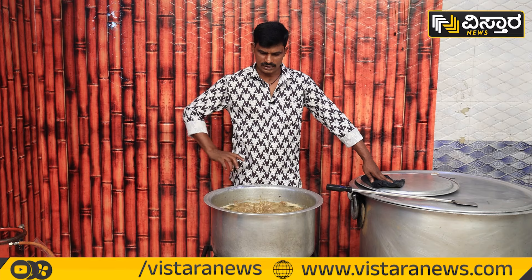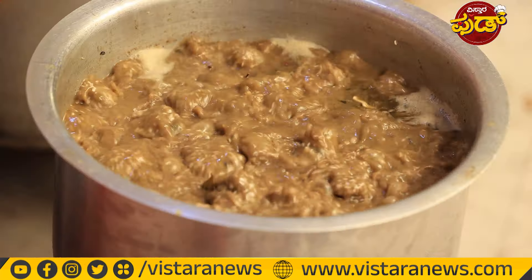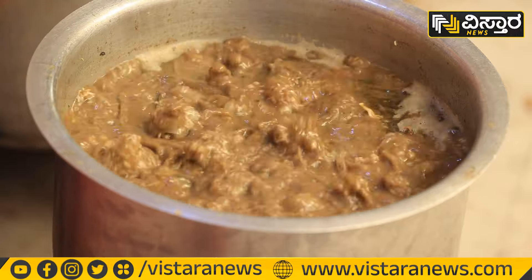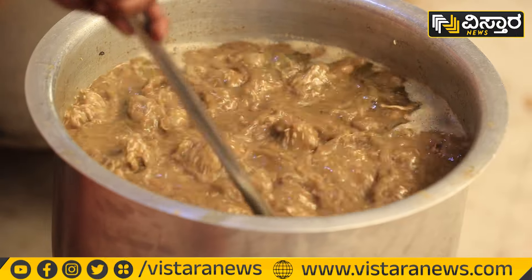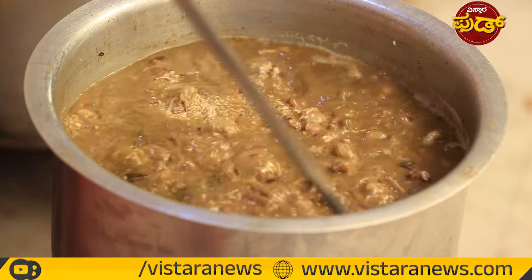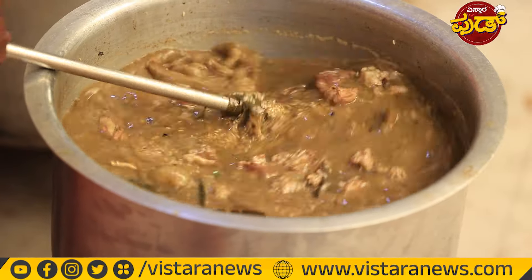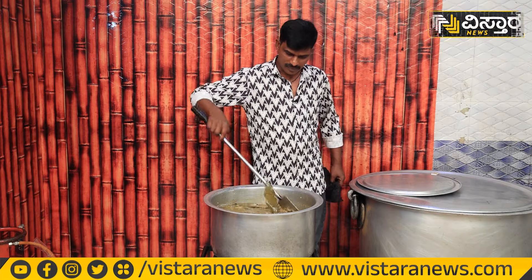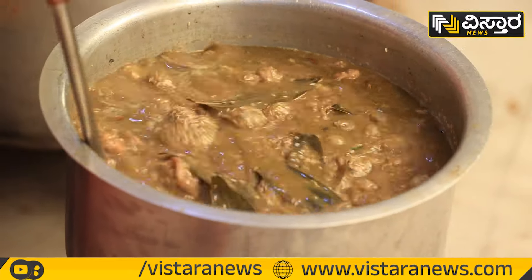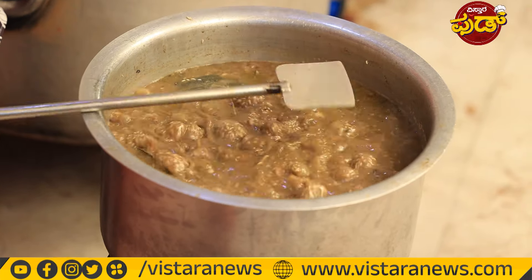We will get 90% of the fish. It's about 90% of the dhamma and the smell of the dhamma.